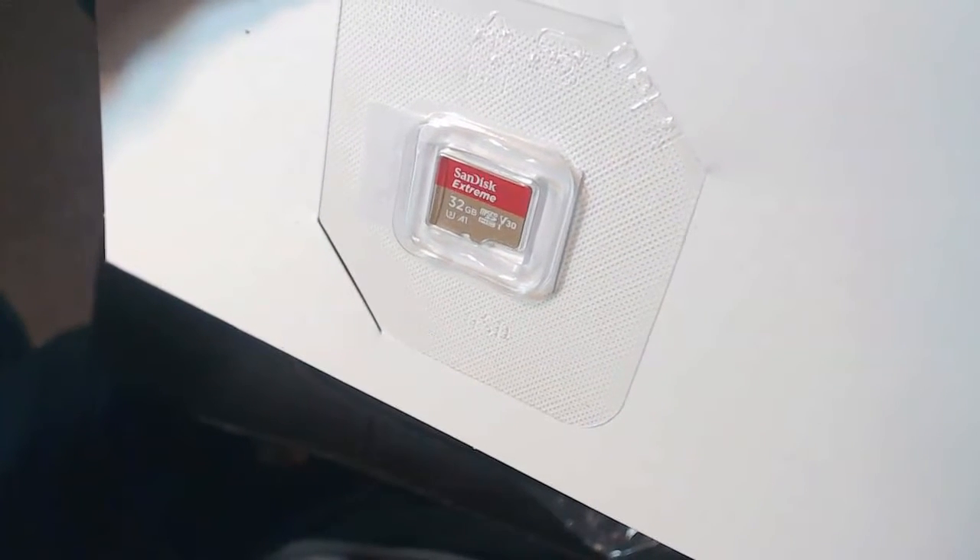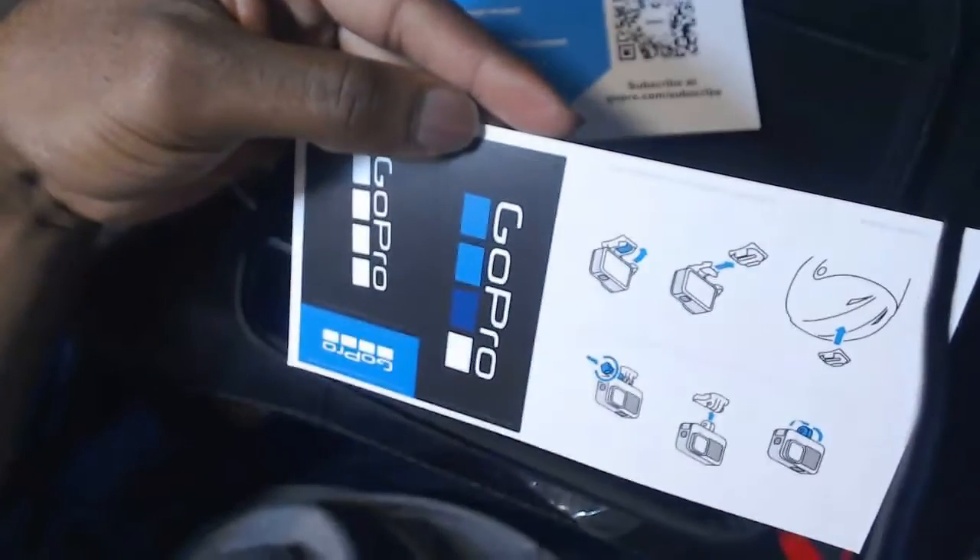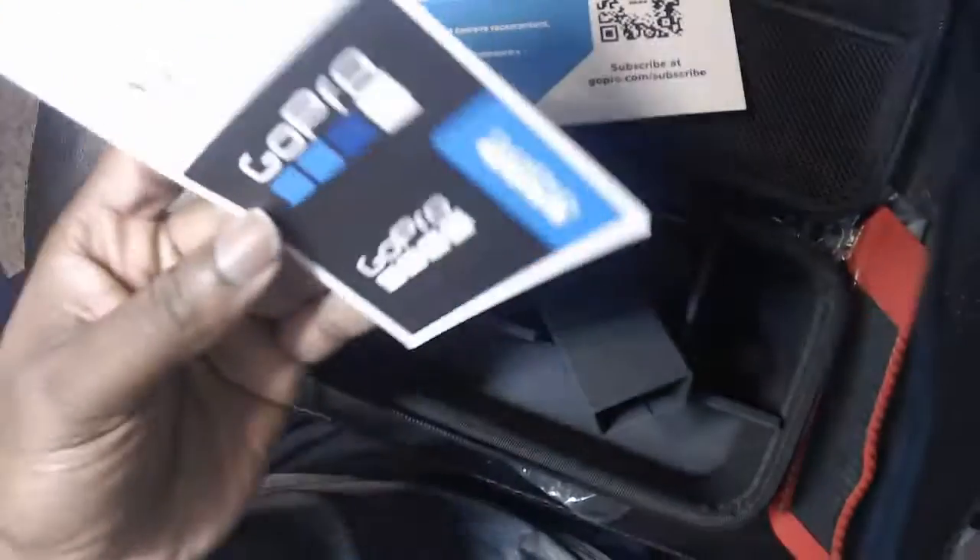It comes with a 32-gigabyte disk — zoom in on that. That comes with the bundle set, so you need to load that into the camera so it can save your information, and you can take it and load it up on your computer. And this is stickers — pretty much advertising — so you can put this on your GoPro or even on your helmet. It's like stickers.